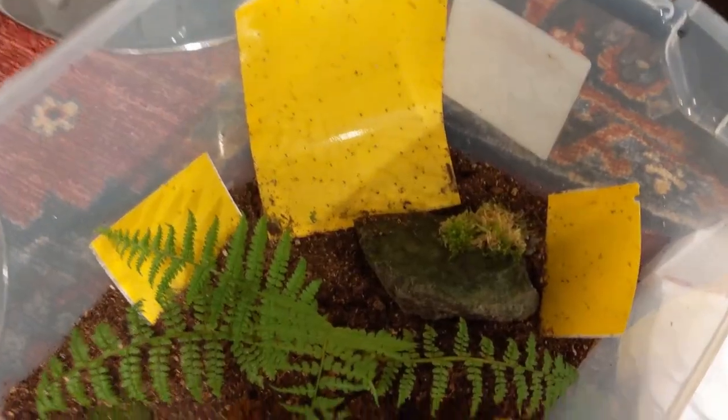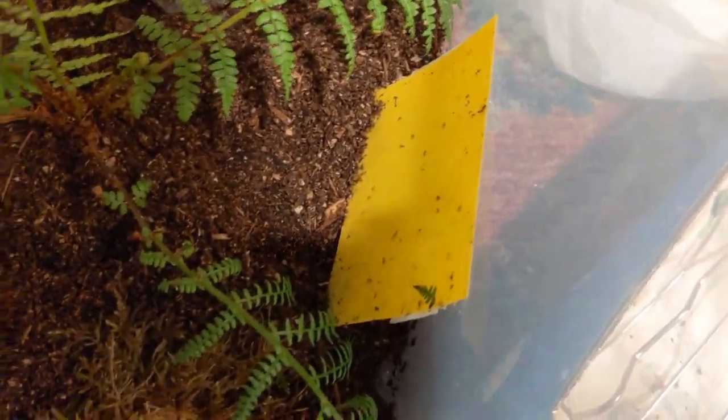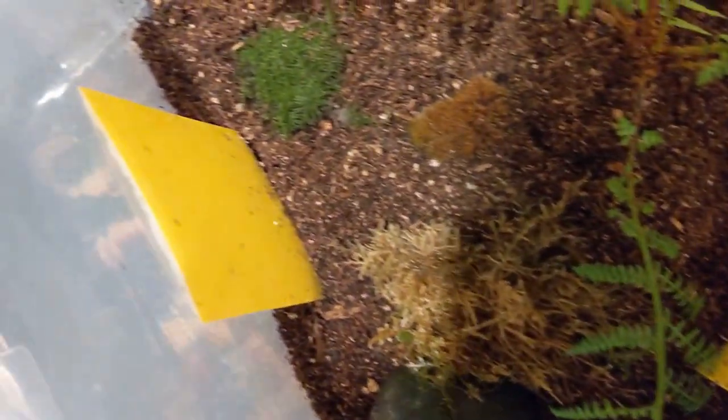Let me show you some clips of what my yellow sticky traps look like now, about six or seven months later. I put them in a whole bunch of different places — next to all my landlord's plants and into my own terrarium when it got infected with fungus gnats. You can see that fungus gnats were getting stuck on the yellow sticky paper, so it actually does work. Fungus gnats do get stuck and die — they're unable to move or come off.